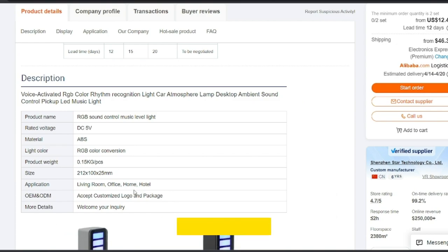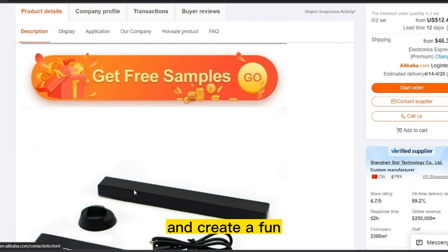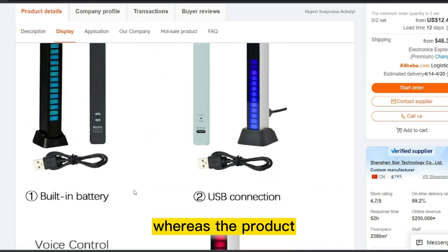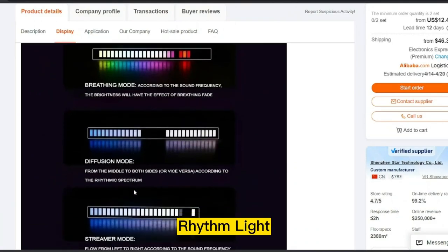A car LED Music Rhythm Light is a great way to enhance your car's ambience and create a fun party atmosphere on the go. The product price is only $18.60, and the selling price for CarLED Music Rhythm Light is just under $21.00.